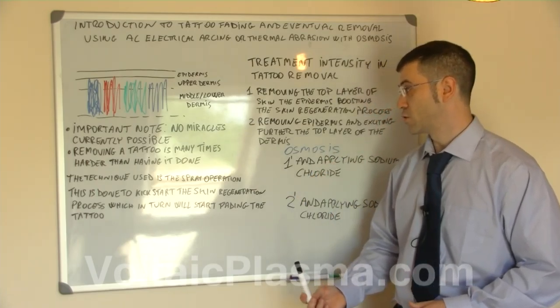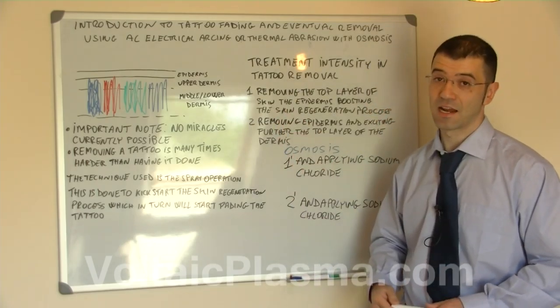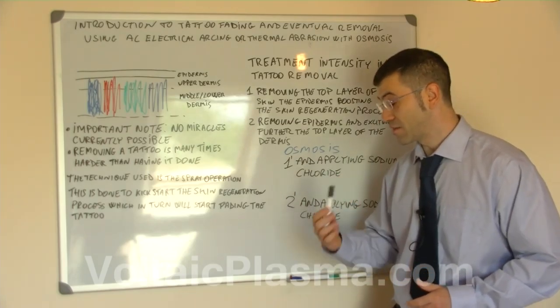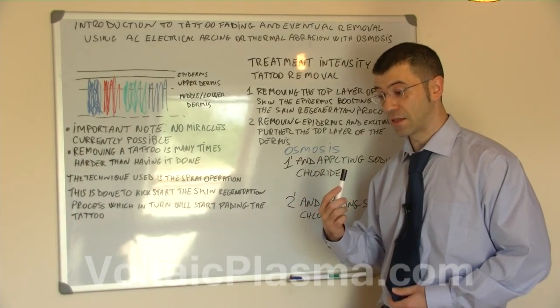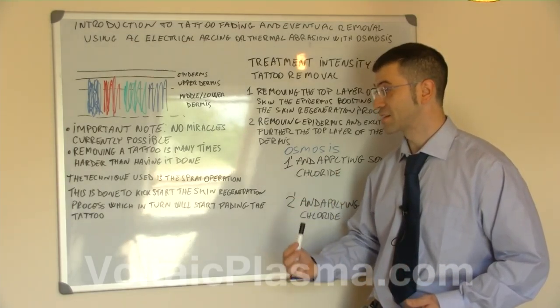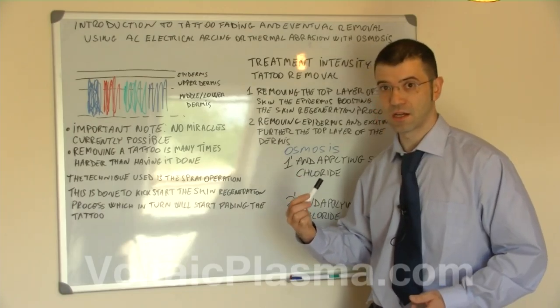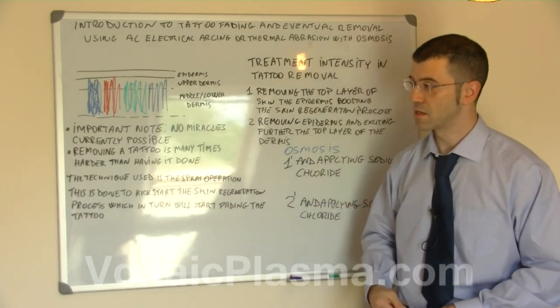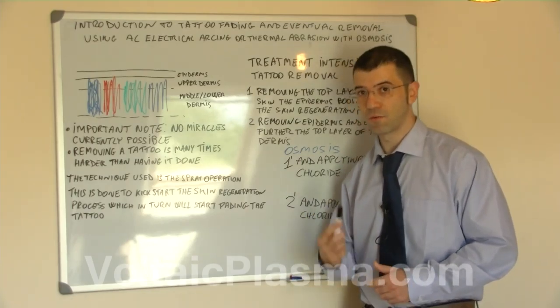The technique used by AC electrical acting is the spray operation. The spray operation or thermal operation is done in order to kick-start the natural skin regeneration process, so the tattoo fades in stages. It doesn't normally fade within one session.